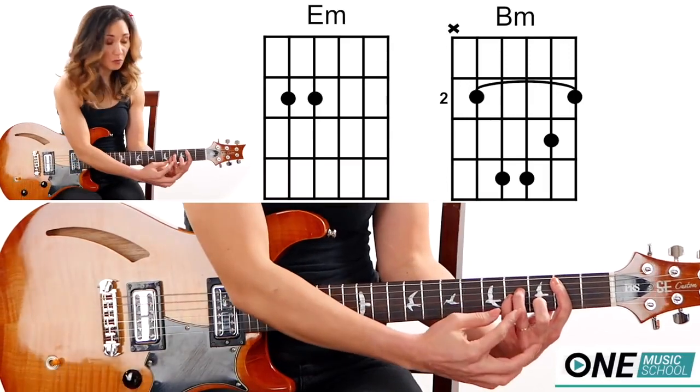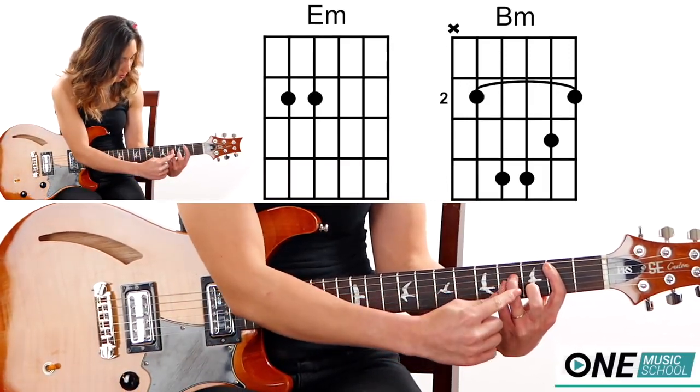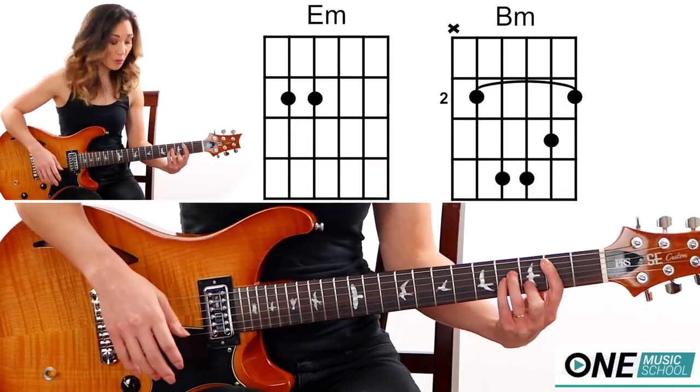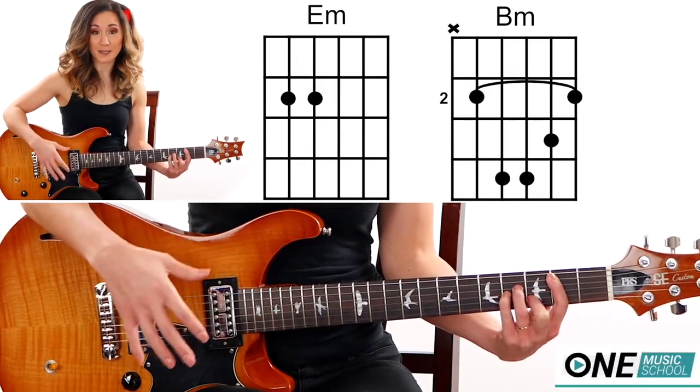Now take fingers three and four and place them on the fourth fret of the G and the D string. Then finger number two goes on the third fret of the B string. Bring your fingers as close to the frets as you possibly can — you're going to have more success that way.